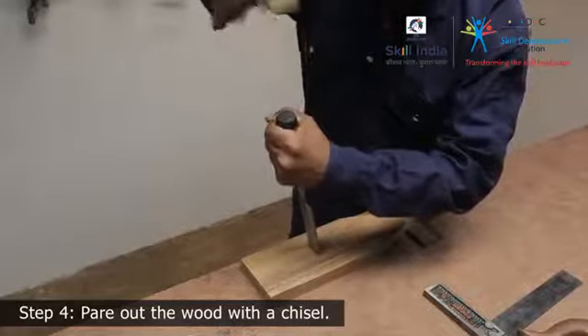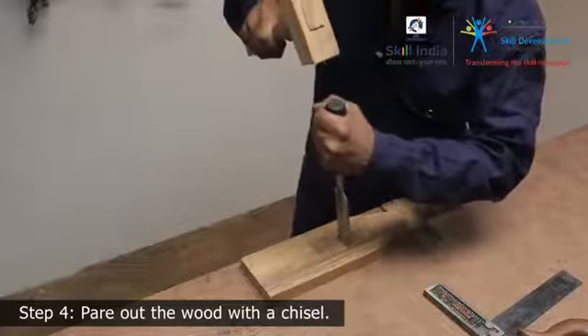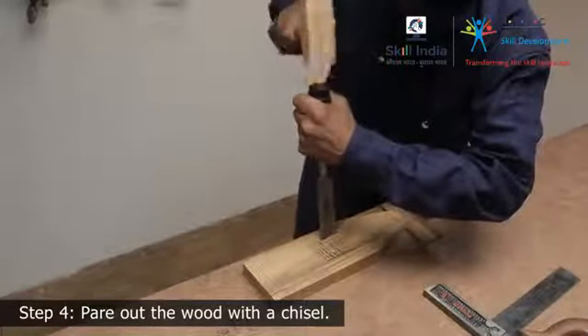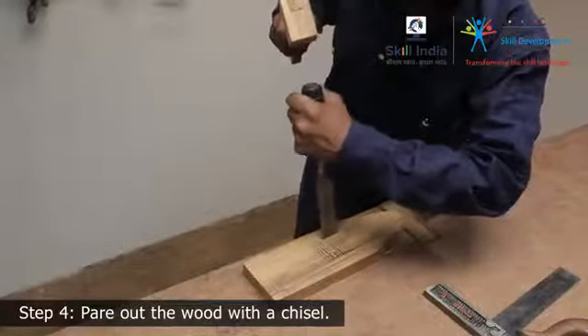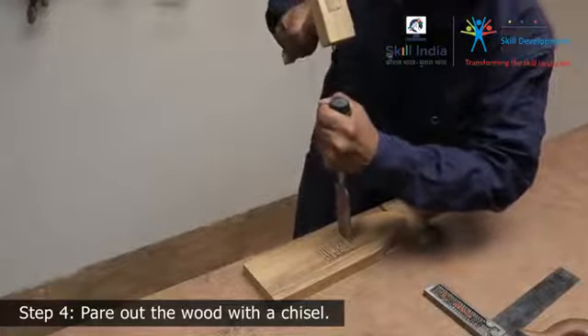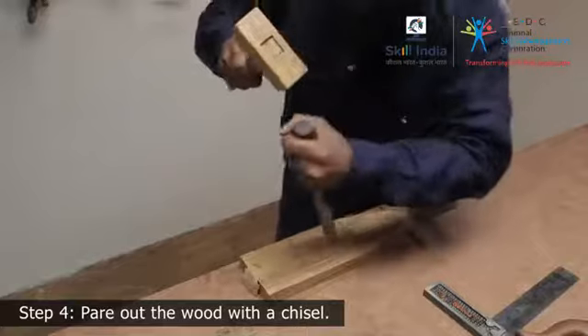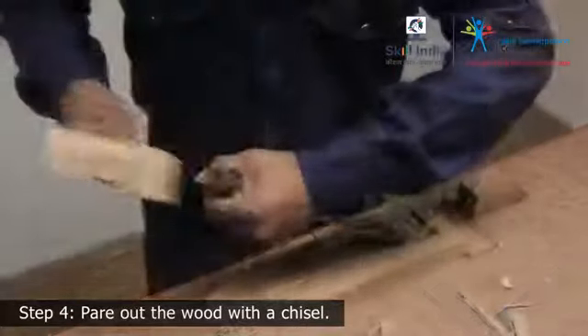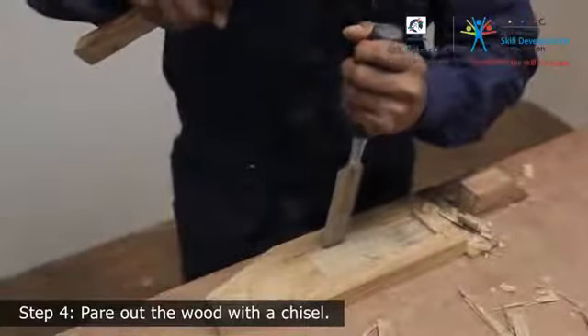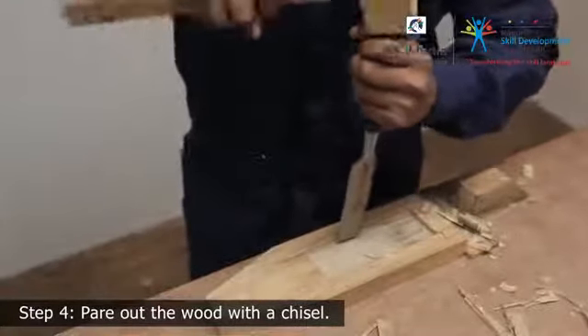Step 6: Drive the chisel in with the sharp force of a wooden mallet, then cut out the entire outline in the same fashion. Keep the cut straight and perpendicular to the edge. Remember, the depth of the cut should not be more than one third of the thickness of the oilstone.